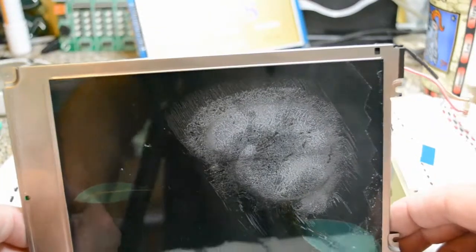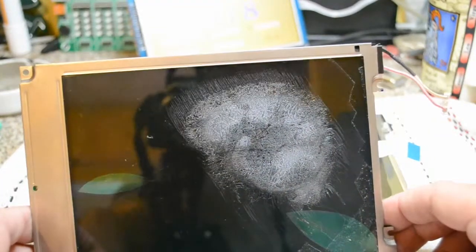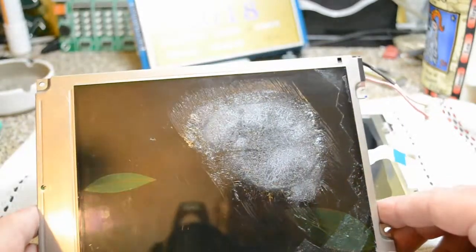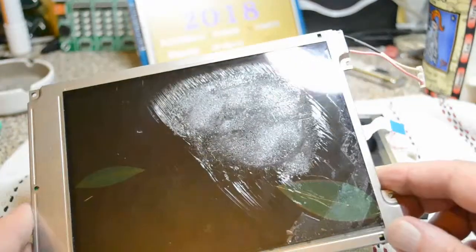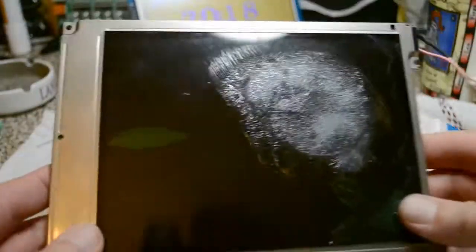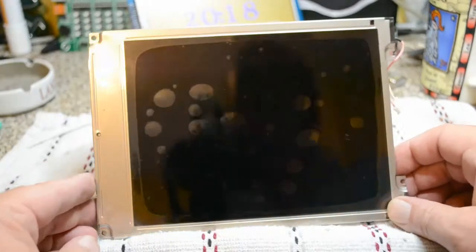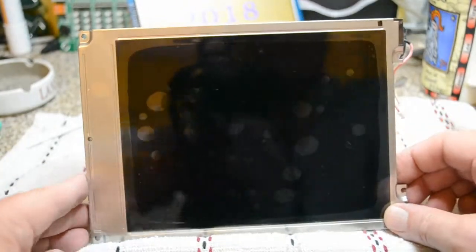This was $38 shipping, £22.44, and DHL stung me for another £17 in import tax as well, so here to the UK. So I'm going to fit this in my old Digimess oscilloscope, and hopefully it's going to work. I thought it was a shame — I didn't want to throw the whole scope away.